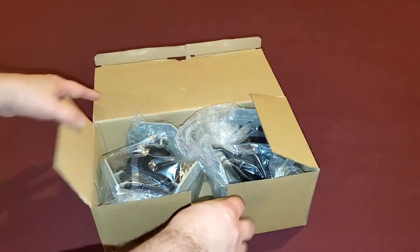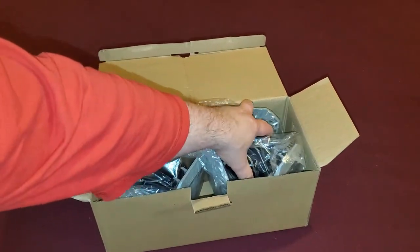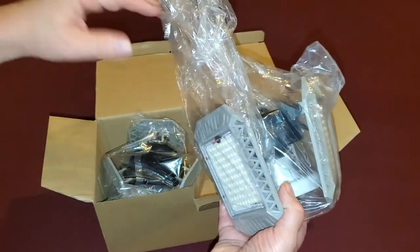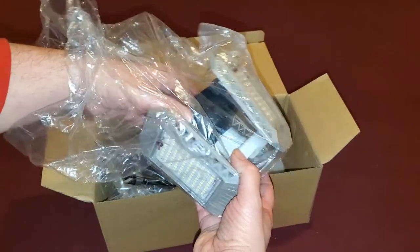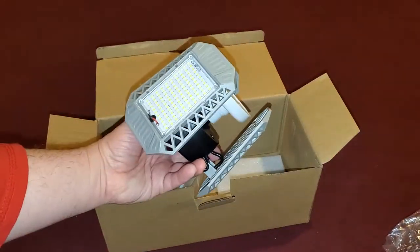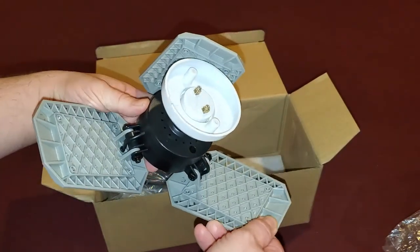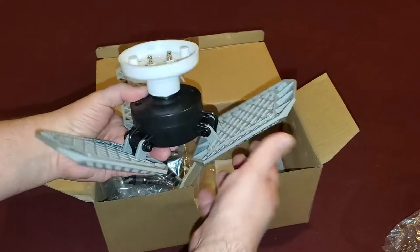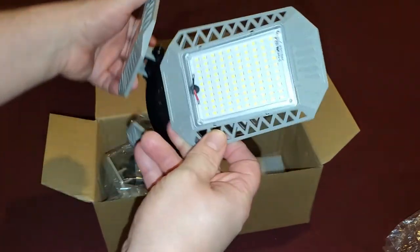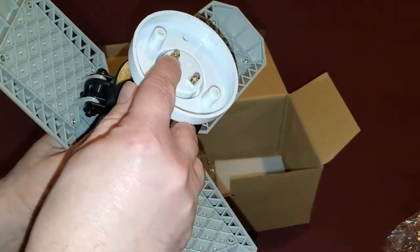We're going to go over this two-pack of 6,000 lumen 60 watt bright LED. It's like a triple fin type light system with an E26 screw socket set, so it'll screw into a regular light bulb fixture. They're good for 50,000 hours and the color temperature is 6,500 kelvin.